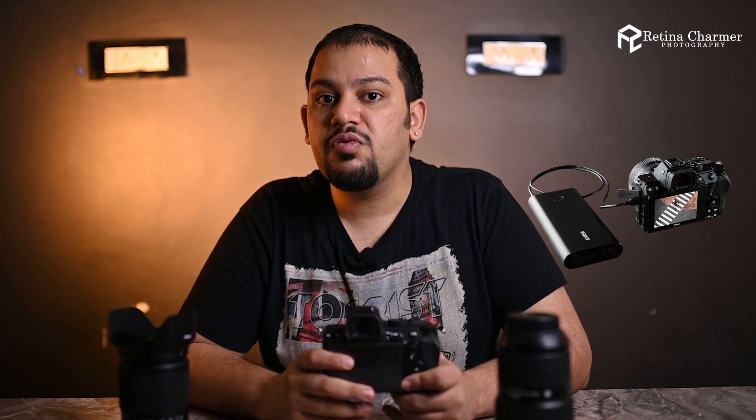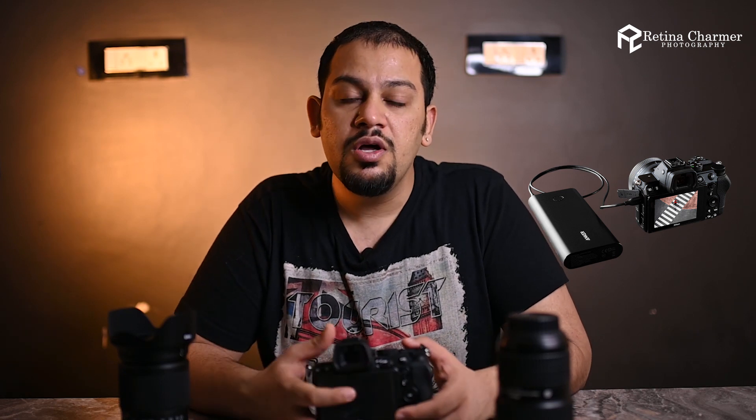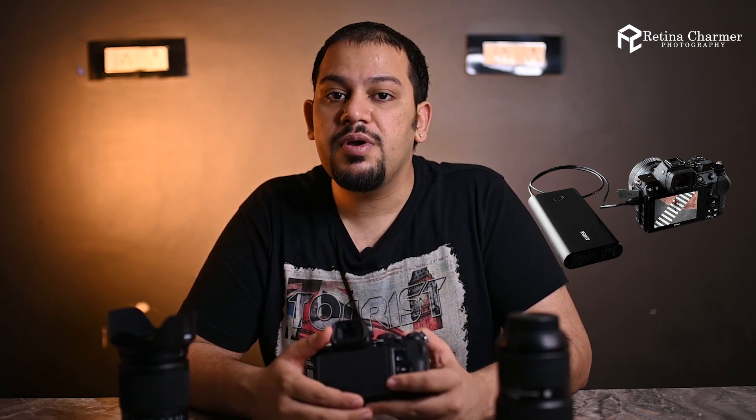We often use battery grips, and the Z5 is compatible with the Nikon MB-N10 battery grip. Nikon claims the MB-N10 can give you 1.8 times the power, and the best part is you can switch batteries without losing any power. This is really useful when shooting a time-lapse, interview, or anything that demands a long shooting session.